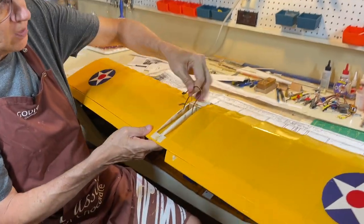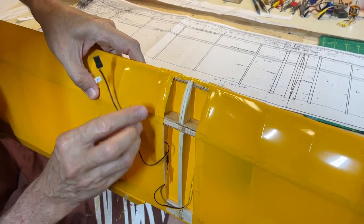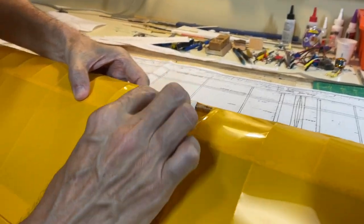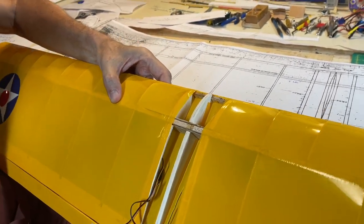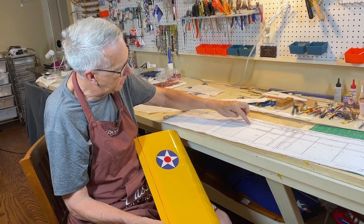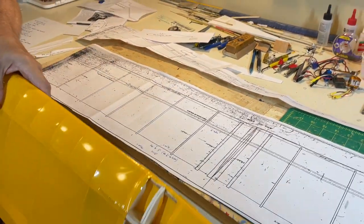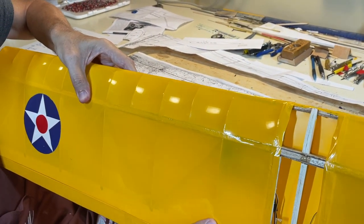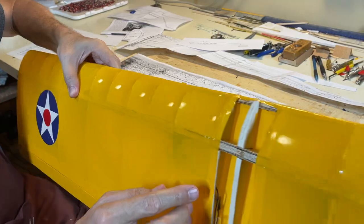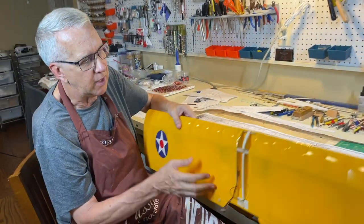Here you can see the detail of the doubler and spars — one-sixteenth balsa in front and one-sixteenth in back, making an extremely strong joint when everything is glued together. The plans also have quite a bit of distance between the ribs, which I think is too much — the covering is going to sag. So I created false ribs for the front portion only, located every other open bay. You can see them here peeking in. They help keep the leading edge in a more aerodynamic shape.